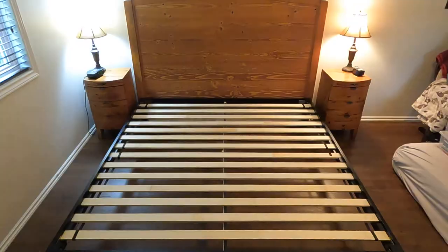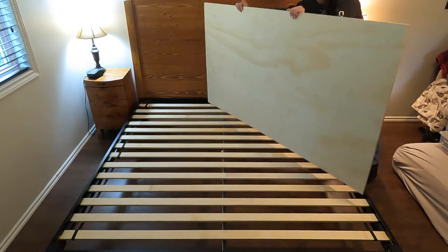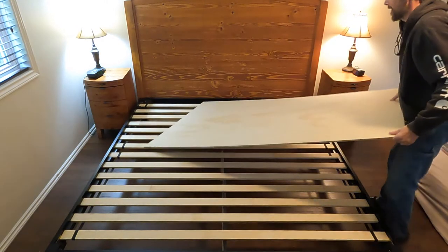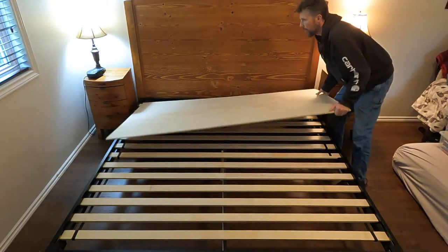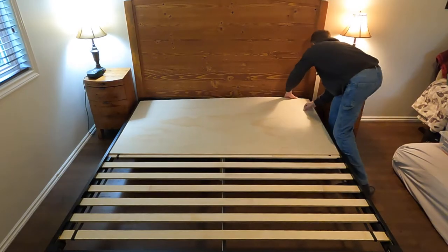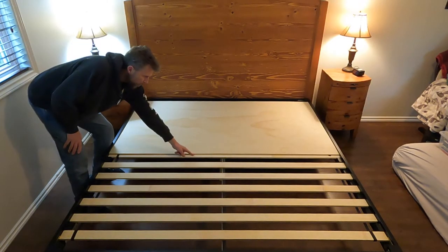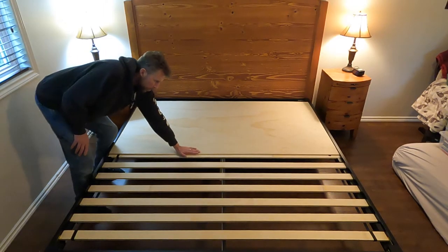All right, so we got our pieces cut, now let's go get them installed. Okay, so first piece coming in here — put that on there. You can see it overlaps one of the slats halfway, that way there's no overhang, especially in the middle where there's going to be weight.